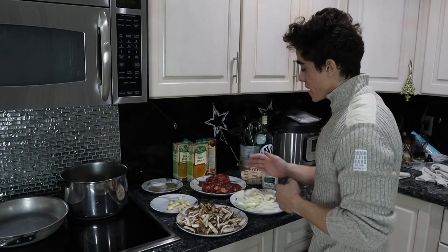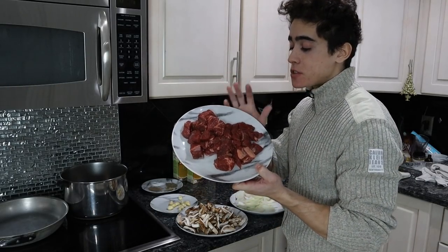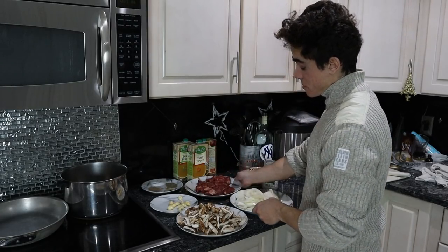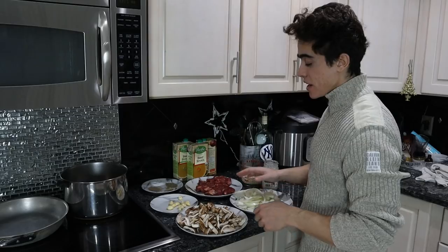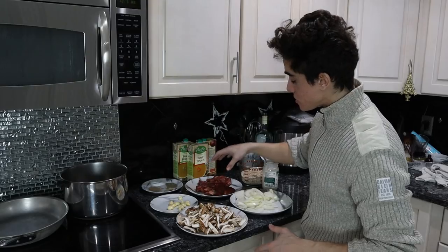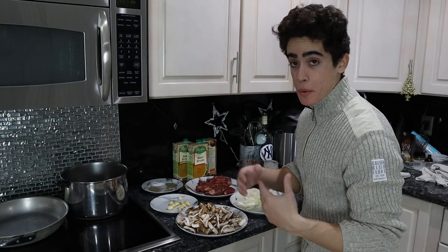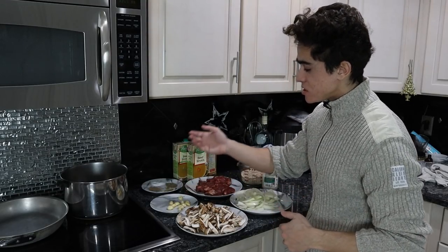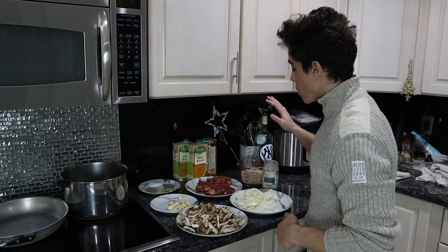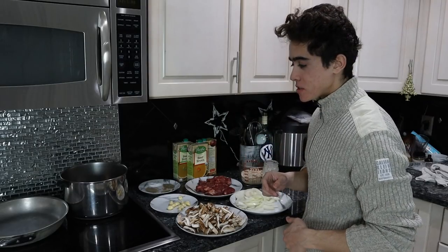We have everything prepped. For that two pounds of grass-fed chuck steak that we chunked up, I took a proportional volume of onions, and then roughly double that of mushrooms — the reason I did double the mushrooms is because they shrink down a lot. Just some cloves of garlic, and we have our seasonings. One and a half cups of barley and two pounds of meat are the two significant measurements.